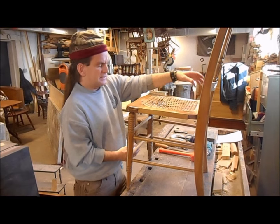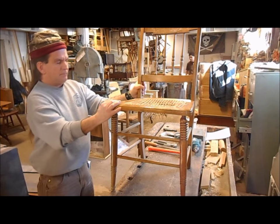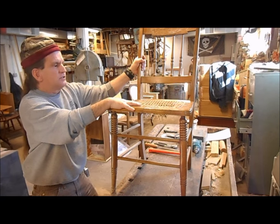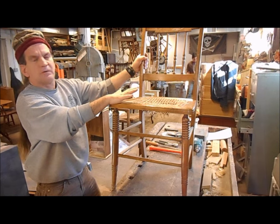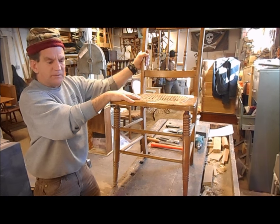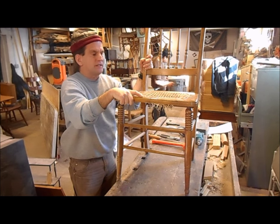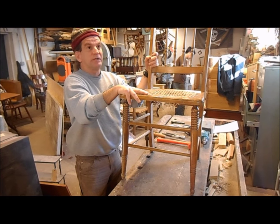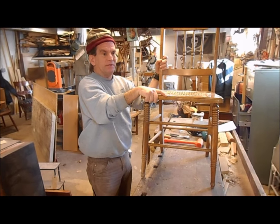In order to do that successfully, we like to label the chair according to left, right, front, and back so we don't get any confusion in the parts. Believe me, when it's sitting on the bench in a pile of spindles, stretchers, and legs, it's very difficult to distinguish one part from the other unless you have labeled it. We've been doing this for 30-some-odd years and it still is very confusing to anybody who attempts it.